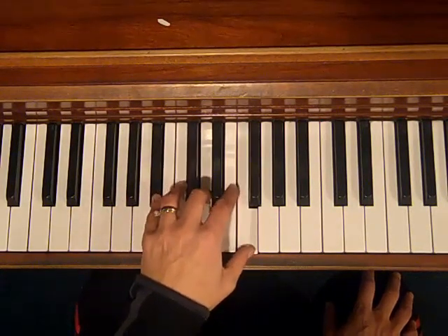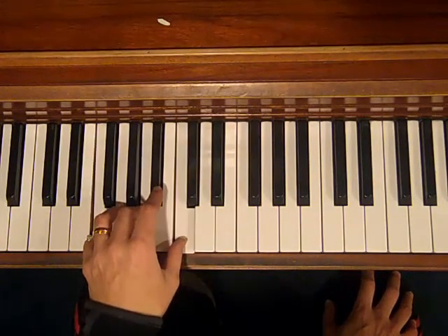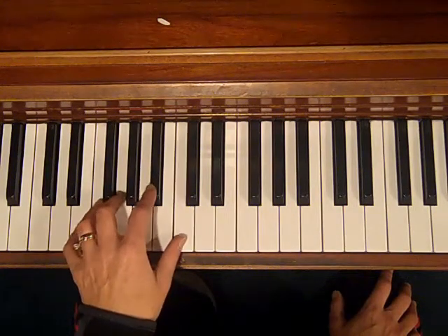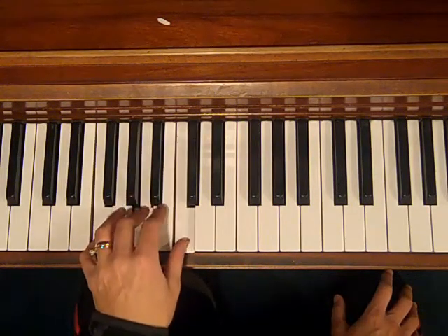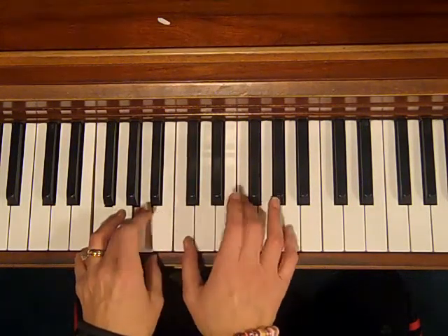Do the B flat here. Now dear, how much I love you — F. Please don't take, and then C7. I'm doing an inversion of the C7. My sunshine away. That's all it is. And the melody you can do by ear — I'll play it for you.